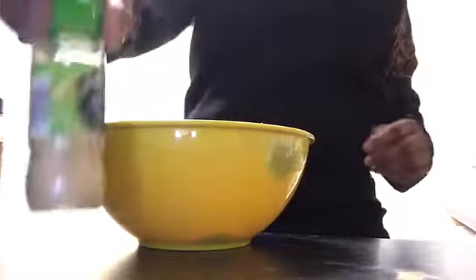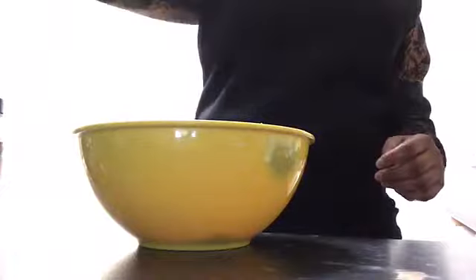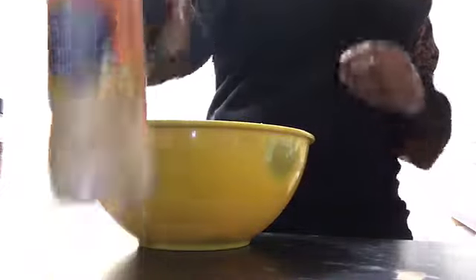Some garlic, parsley, ginger, and yeah, that's it. So now I'm just going to add in the different ingredients and I've got a time-lapse in it.